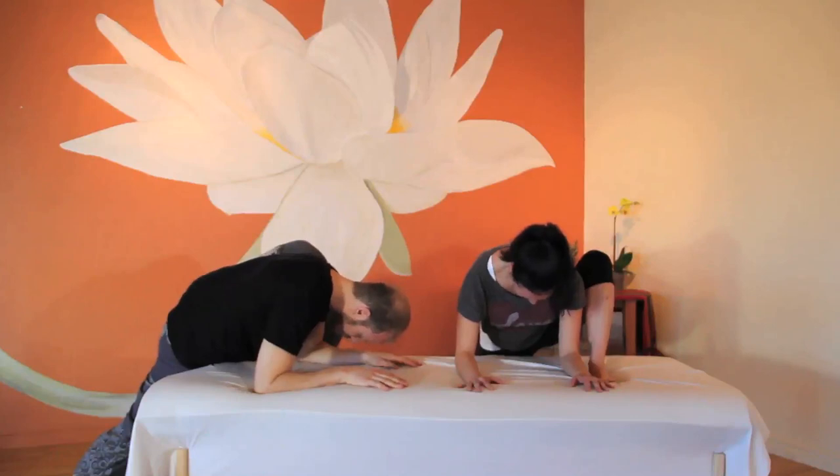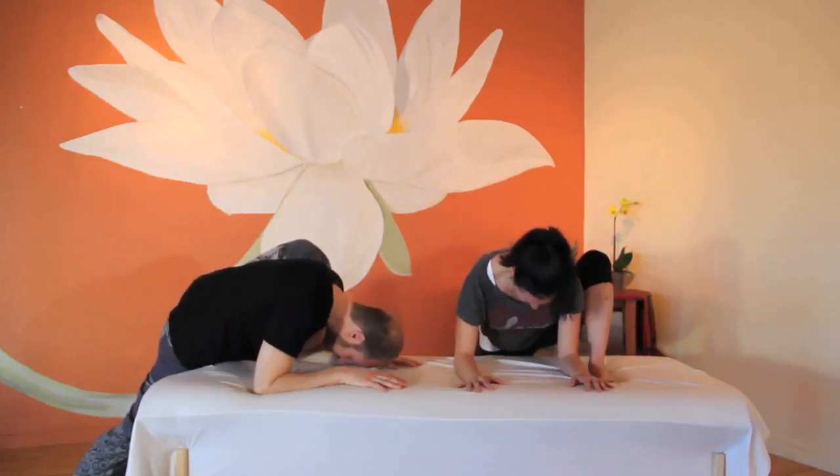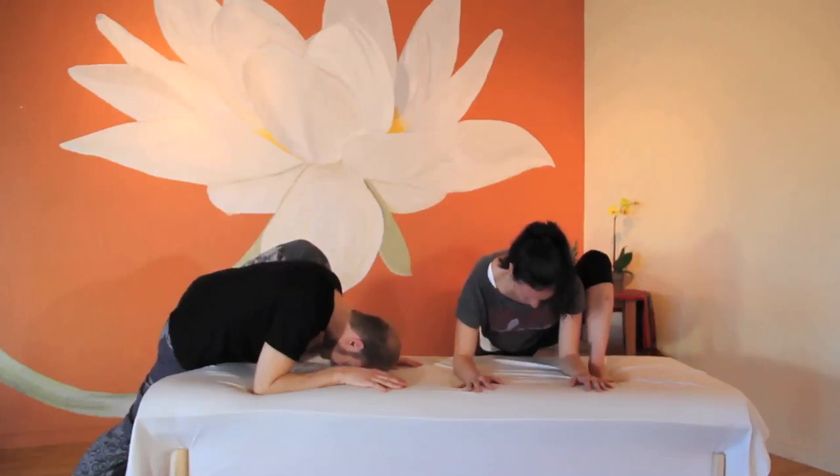Whatever the case, practice loving kindness. Look as you look. Feel as you feel. Practice accepting yourself as you are. Breathe into the sensation and allow yourself to soften around the tension.